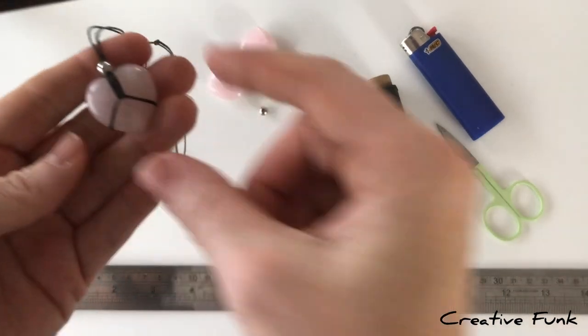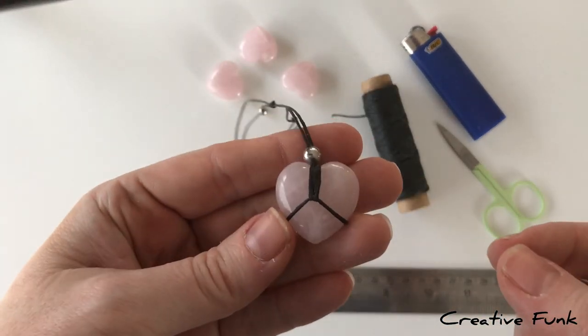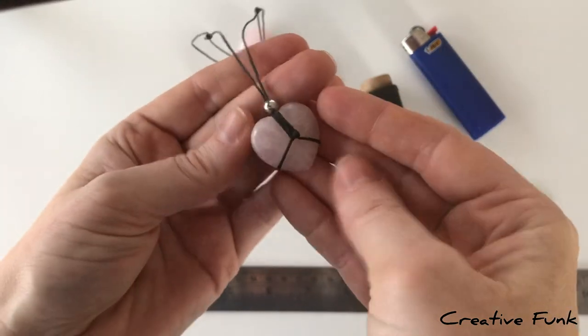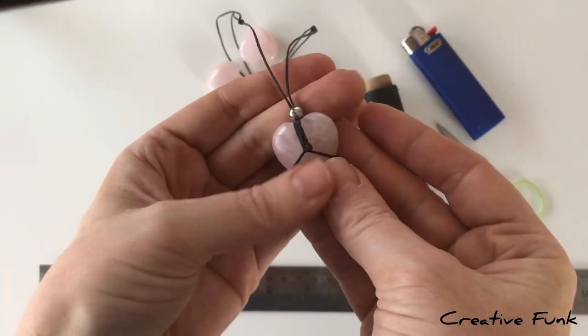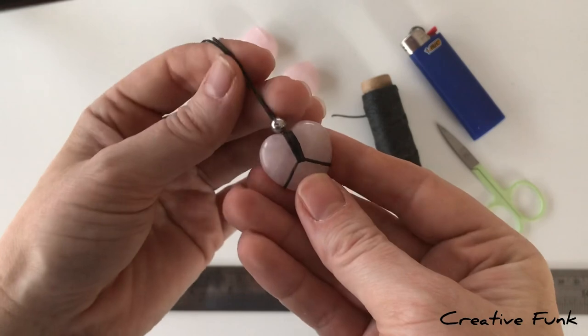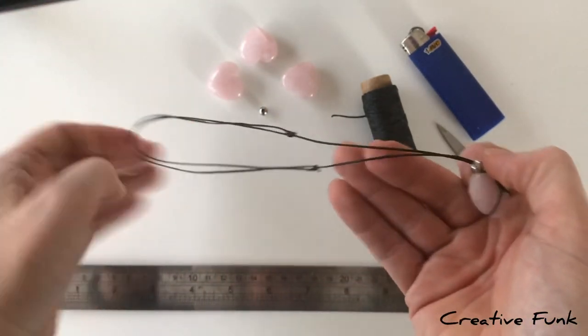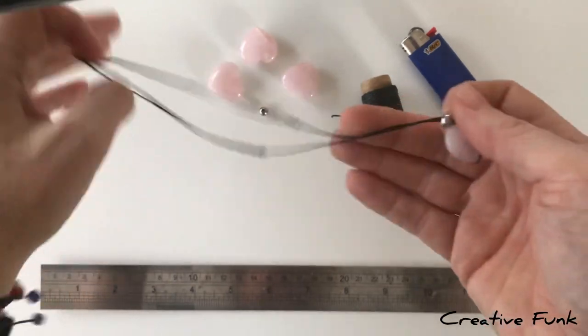Today we're going to make a beautiful heart-shaped crystal into a sliding knot necklace. It's quite similar on the front and back. The back has a knot, then a little bead at the top, and two sliding knots to make it adjustable.